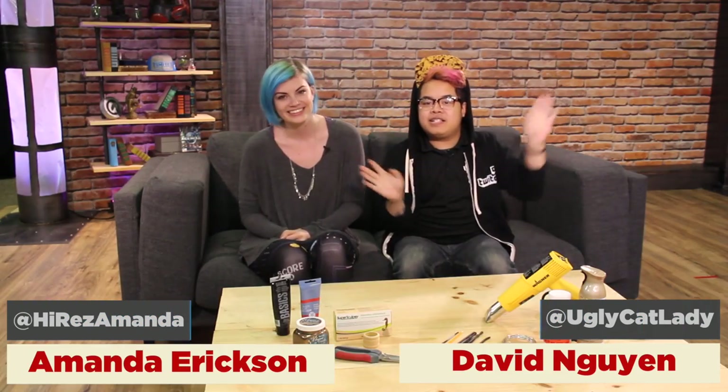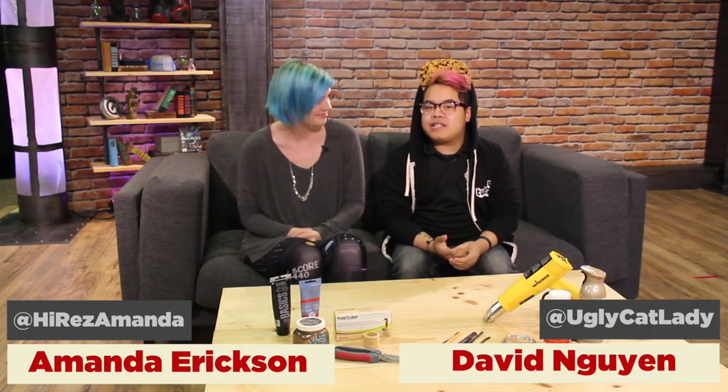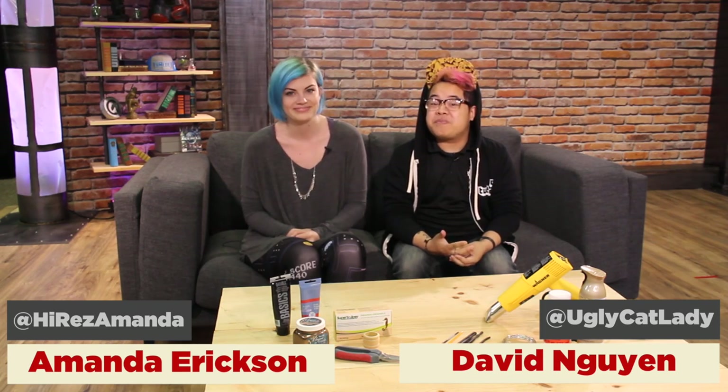Hey everyone and welcome to Cosplay Q-Up. I'm Hi-Rez Amanda and I'm Hi-Rez David, and today we're actually going to be diving into my Najah costume for the Smite World Championship.